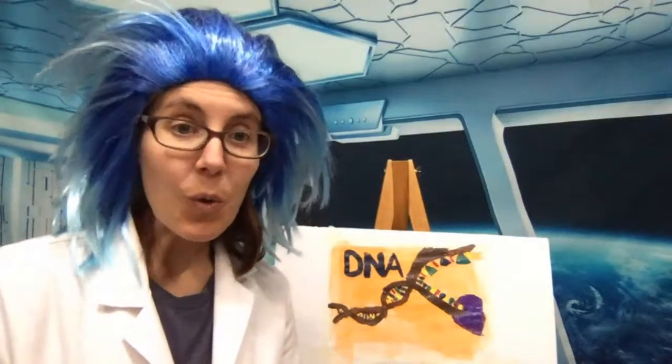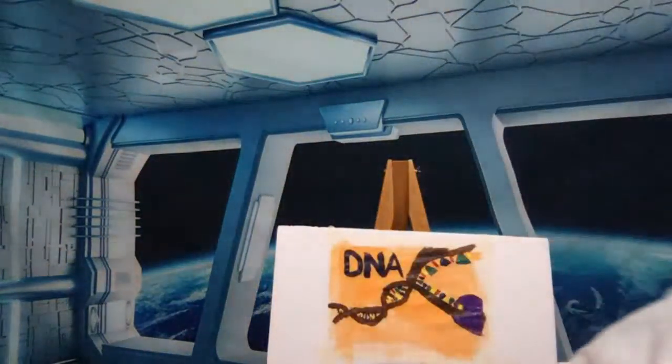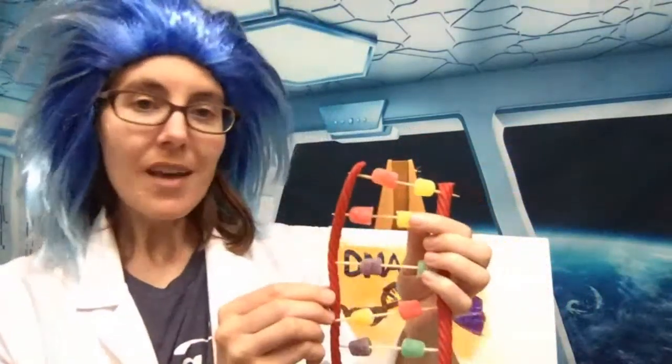Eddie asks, does it have to be with paint? No, of course not — you can use any art supplies you want. If you are drawing DNA with markers, colored pencils, or crayons, the thing you want to look for is that you have two things that match, because DNA comes in pairs: you always have A with T or C with G. To make your painting look like DNA, you just need two things that match, and then you need the strands, and then you can draw it however you would like.